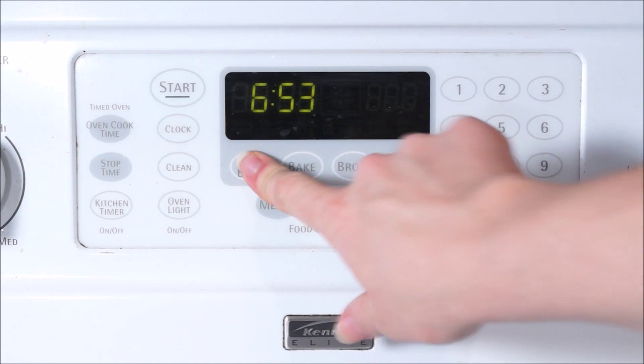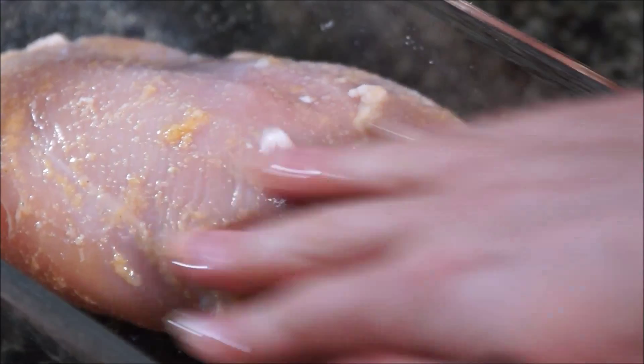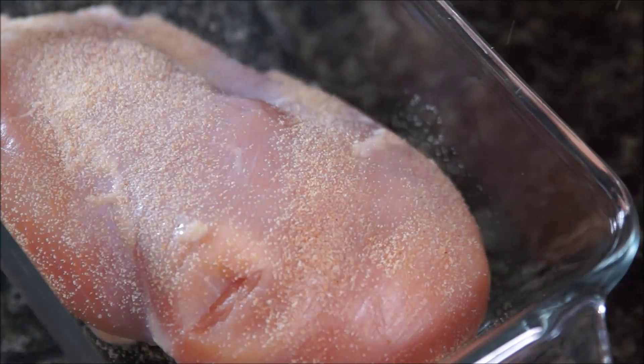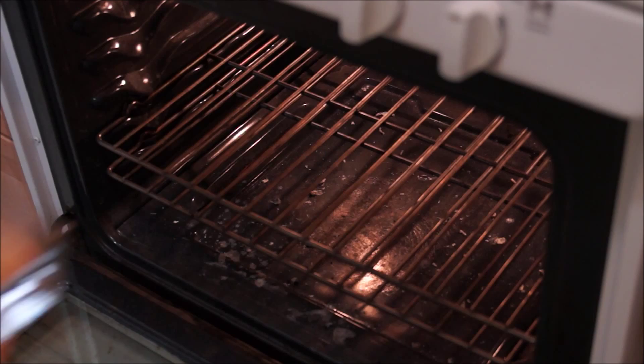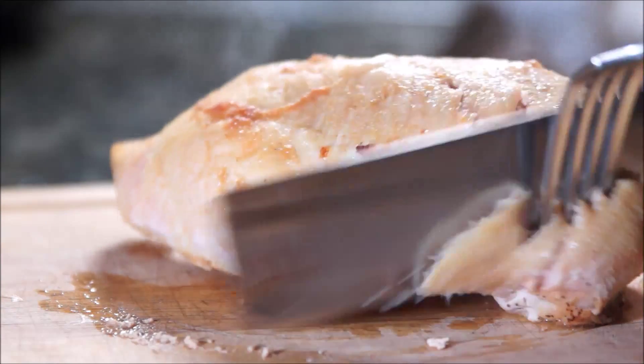And if you wanted some chicken in this meal, go ahead and set your oven to 400 degrees. Rub a chicken breast down with some oil — I'm using olive oil — and then add some seasoning; I'm just using some granulated garlic. Put the chicken breast in the oven until the thick portion of it reaches 165 degrees. This should take about 18 minutes.